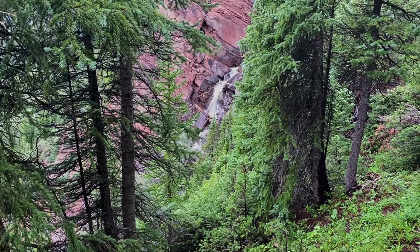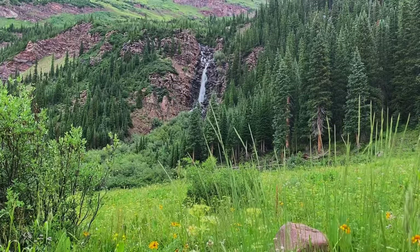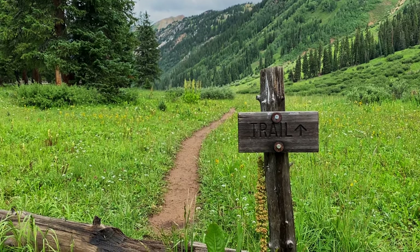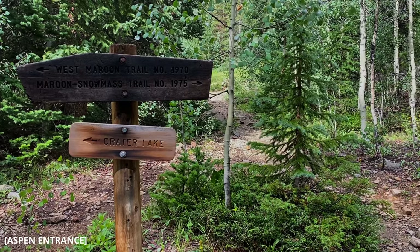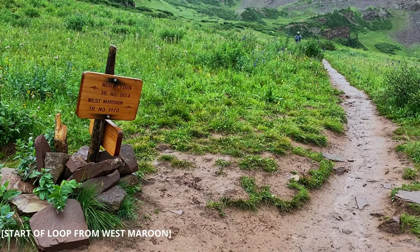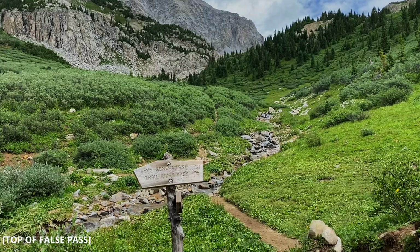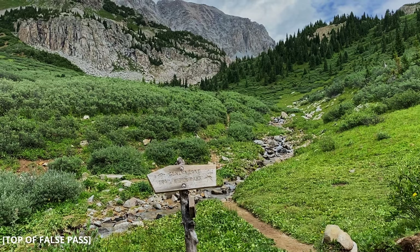There are some people that can do this whole trail in a day, but for me I want to enjoy the views. Navigation on this trail is really easy — I had a map, compass, and GPS and did not touch the map or compass once. My GPS I only pulled out once or twice. It's a very well-defined trail throughout, so there are no spots where you have to figure out where you're going.